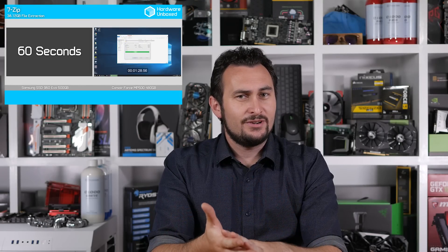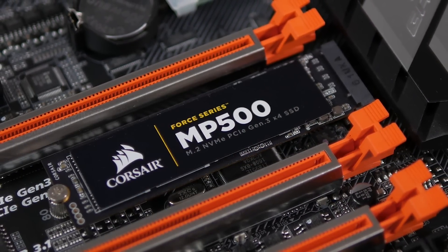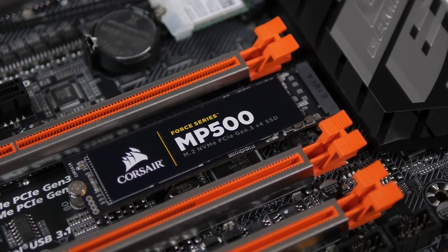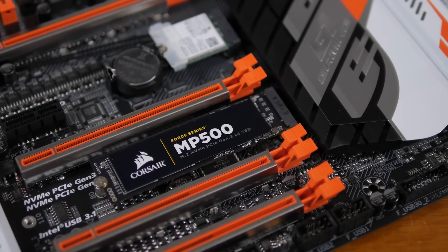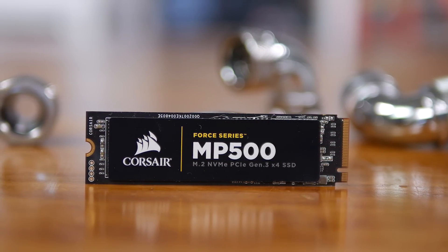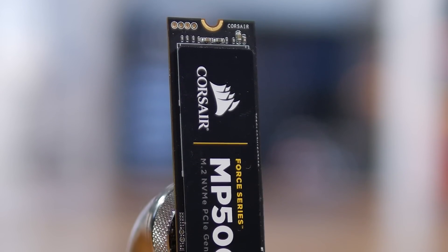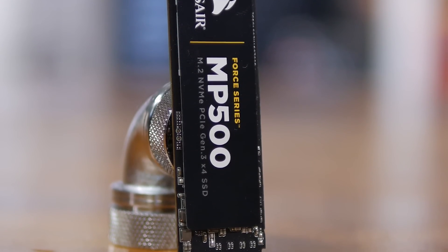Corsair's Force MP500 is a solid contender — based on our testing it seems to do everything quite well, and if you can ignore the recently released Samsung 960 series for just a moment, then yeah, it looks pretty good. The problem is that it's entering an arena already occupied by two uncontested heavyweights. Essentially it's a bit like taking a light heavyweight and throwing him in the octagon to battle Stipe Miocic and Cain Velasquez — it's not going to go well. Corsair might be able to change things over the coming months by lowering the price, though there isn't much room to move. Unfortunately for now, the MP500 series comes up short against the 960 Pro — for the same price you're getting less performance and a shorter warranty. That said, you can actually buy the MP500 right now at the advertised MSRP, while the 960 Pro availability is still very poor, at least at the time of creating this video.